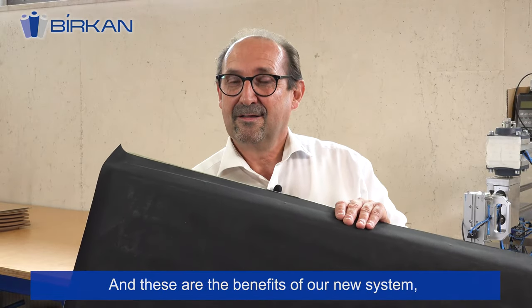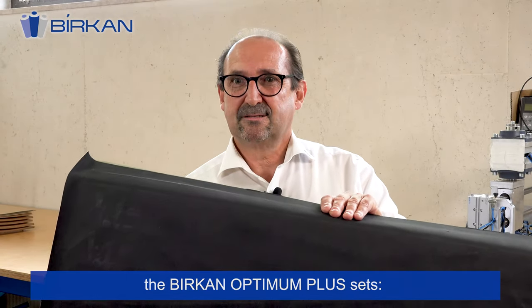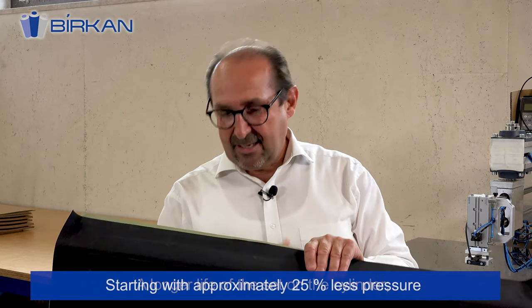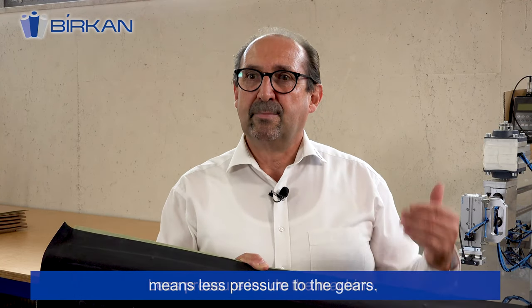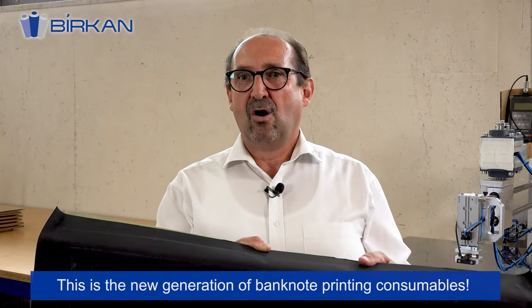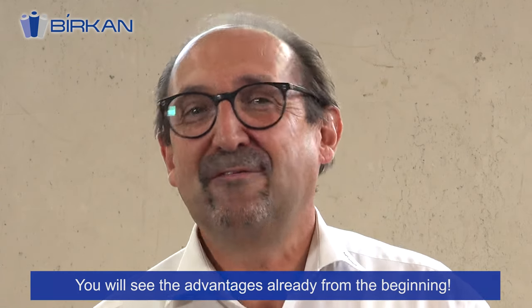And these are the benefits of our new system, the Birkan Optimum Plus sets: a top printing performance, an equal pressure across all printing units, and a long life of the set on the cylinder — starting with approximately 25% less pressure between the rubber blanket cylinder and the plate cylinder. Less pressure inside the machine means less pressure to the gears. This is the new generation of a banknote printing consumable. You should test it — you will see the advantages already from the beginning.